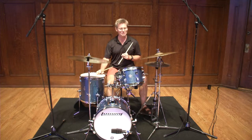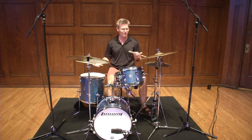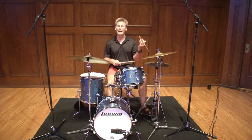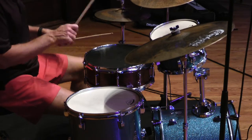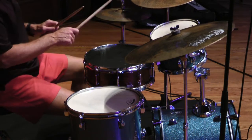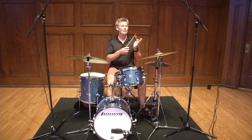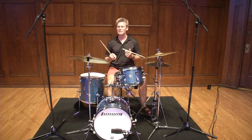Now, the thing we haven't talked about is really how to solo on a tune. Most of the time you start to play a drum solo and the first thing that happens is you say, 'What do I play?' Here's something so simple: let's play the melody on the snare drum, with the hi-hat on the floor. [Demonstration.] That simple. It can be an incredibly complicated melody — it's a great way to learn, and I'll use that word again, internalize the melody.